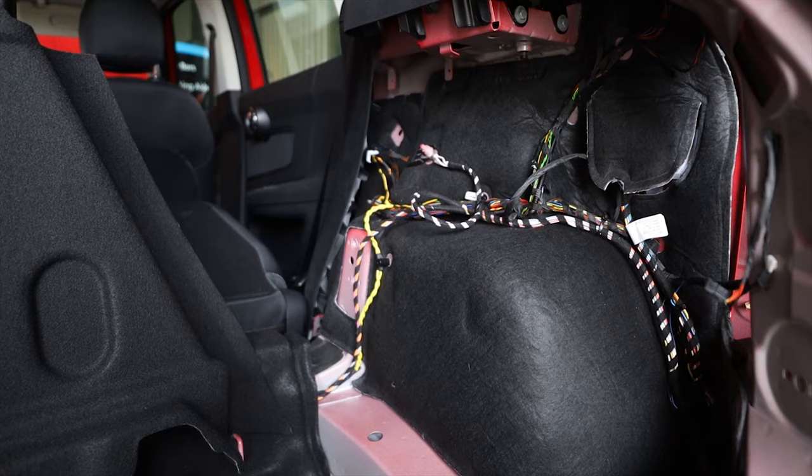In terms of the electrics, and that's the main thing with this system — it's a dedicated electric system. Basically what that means is it goes into given points from the manufacturer, exactly where Mini are approved and want that system to go into.